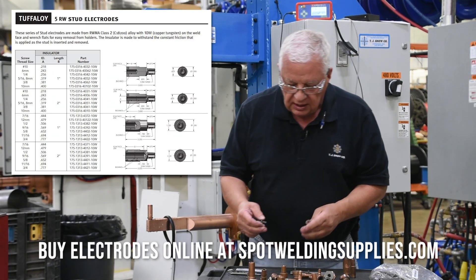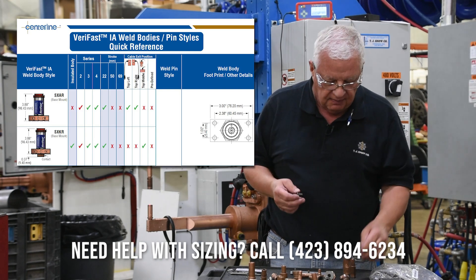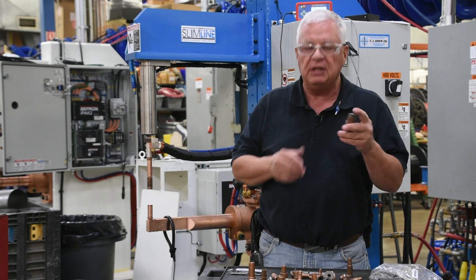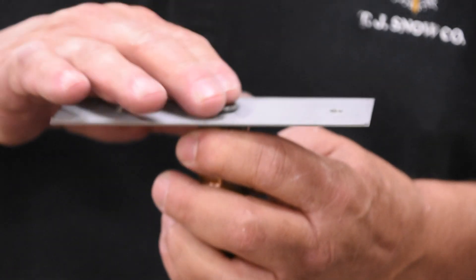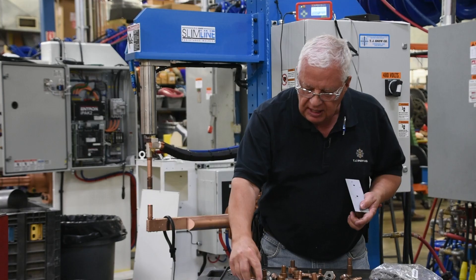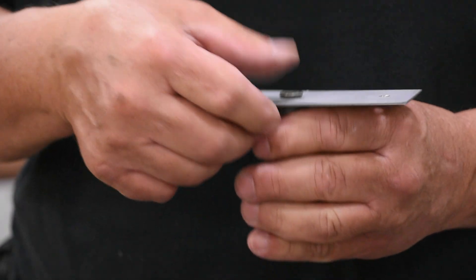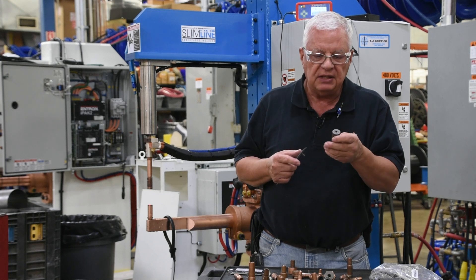When we're looking at what electrodes to use, we want to make sure that we're using an insulated inner area of that electrode. Once we find that electrode, we're going to use that for our bottom electrode. On the top side, we're going to use a flat electrode. The electrode can be a big round flat like this, or it can be a much smaller diameter electrode. We just want to cover the top of the projection stud that we are welding with. So we've got our bottom insulated electrode to make the weld.